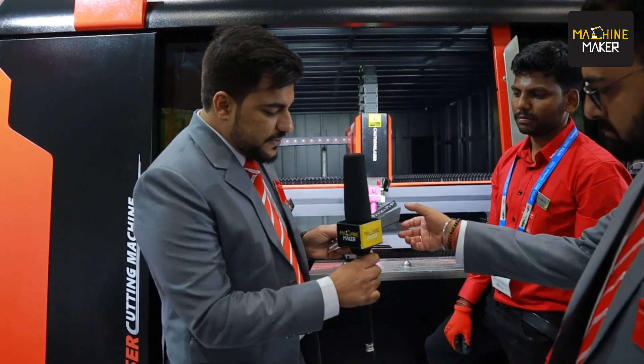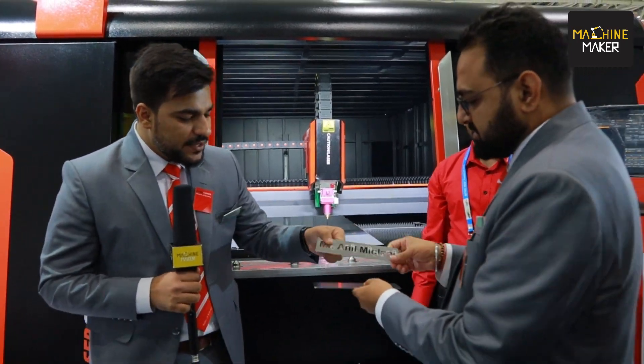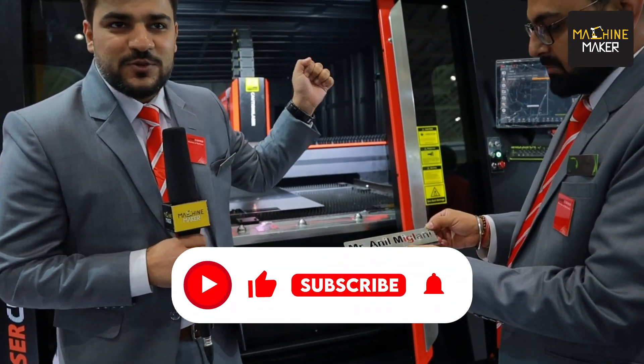We have the base here — Ishan, please help me out. So we have this, and we'll be welding it. We'll put a logo over here as well — that's what the plan is. Let's go to the next machine.